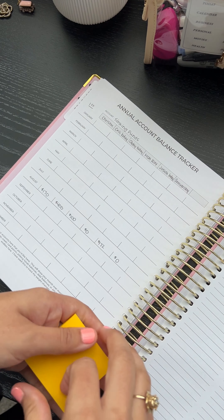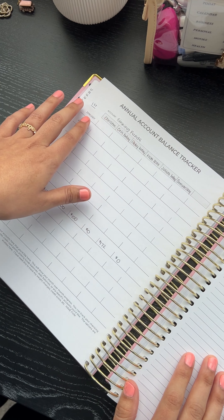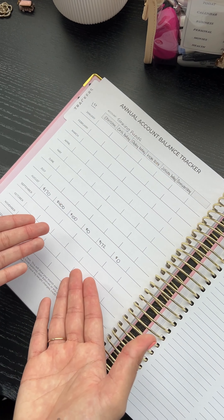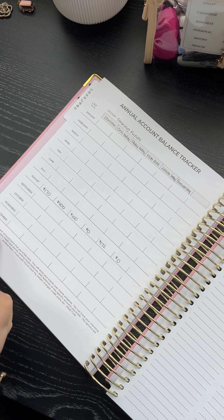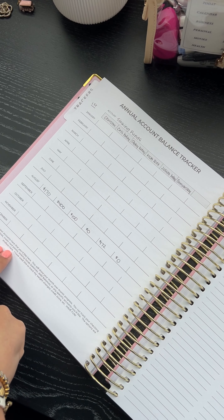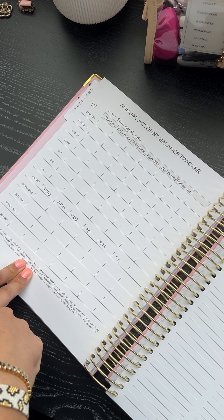The annual account balance tracker I'm using for sinking funds. On the first of every month I'm updating this. I didn't put a label here because you don't have to use it for sinking funds. Down here it says: 'Track any accounts that you'd like — account balances, credit card points, sinking funds balances, debt balances, or any specific accounts.' The options are endless. I use this to track weight changes, credit score, et cetera.